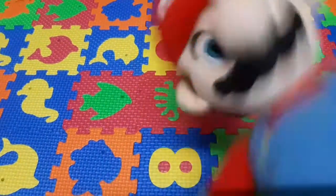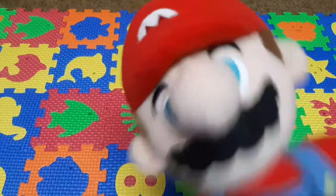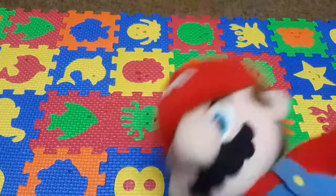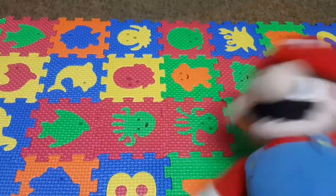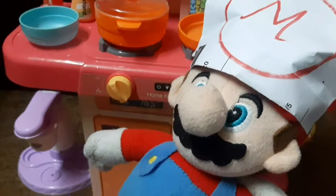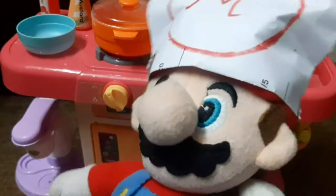Hello guys, I'm back. I hope everyone is okay. COVID-19 is very dangerous, so to keep your family safe, please stay at home and watch my cooking show. Here we go! Hello guys, it's me, Master Mario Chef. Today is Monday and it's my cooking show.